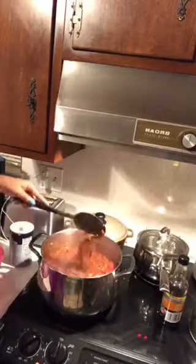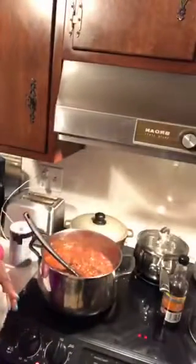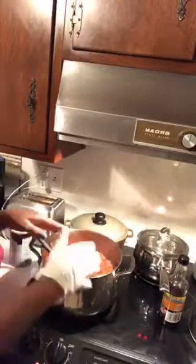Now look at that. That's how that's supposed to be — thick and rich. You can use ground turkey, a mixture of that. Some people do sausage. And all that stuff, right?